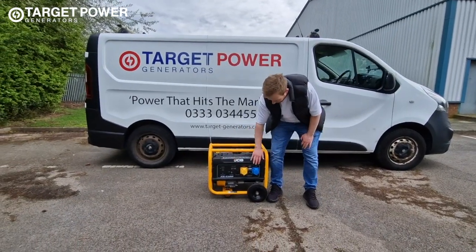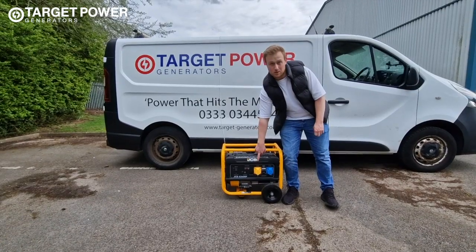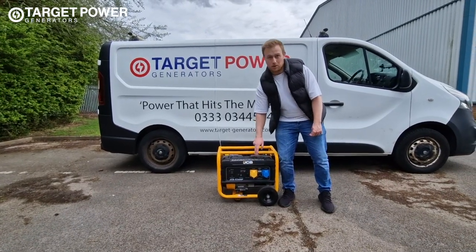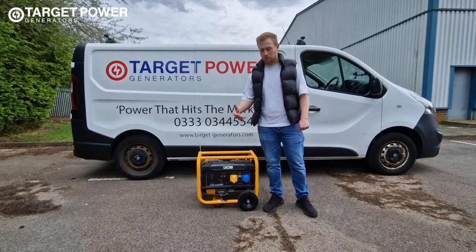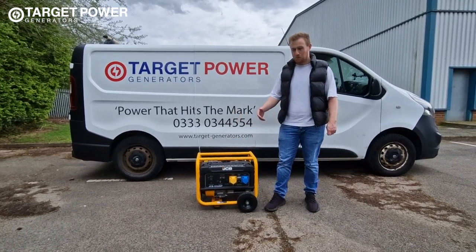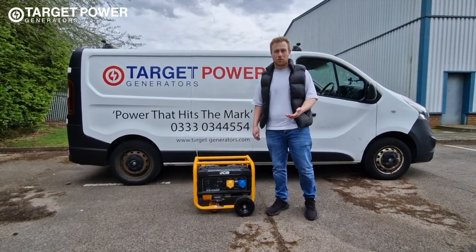Coming down to this side you've got a 16 amp 230 volt socket and a 16 amp 110 volt socket as well. That means it's ideal for going onto construction sites or even for events with a small power supply. It's a 3.6 kilowatt generator.